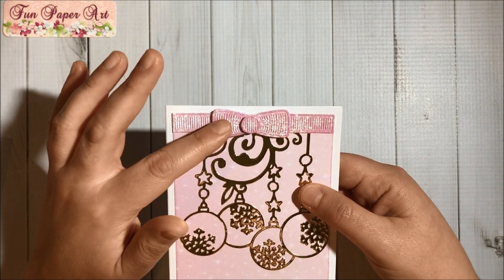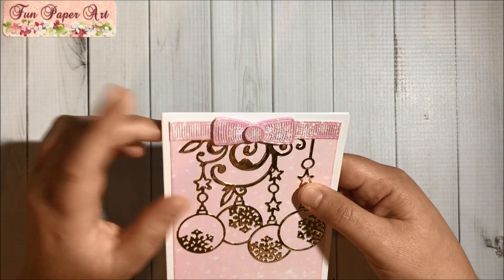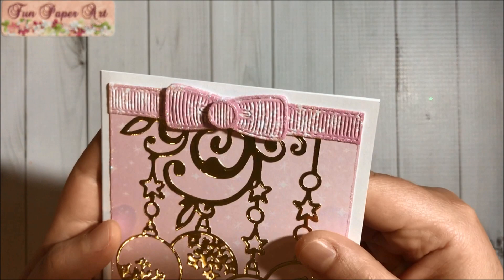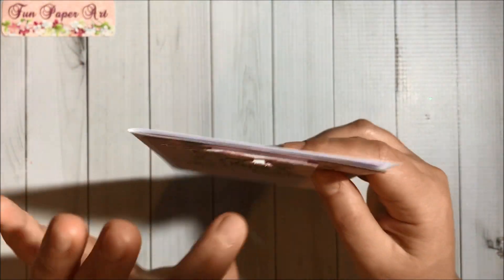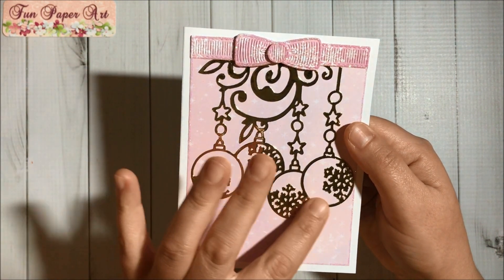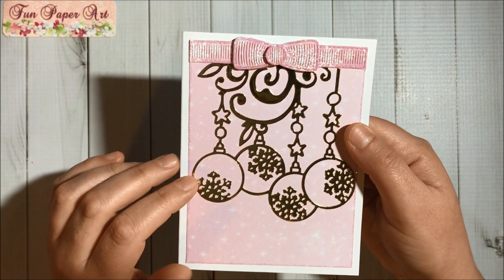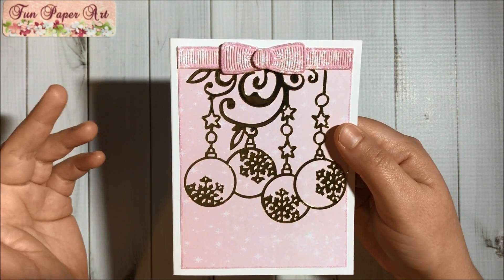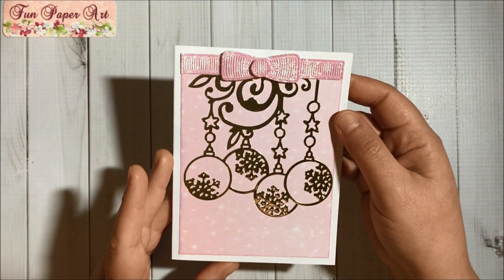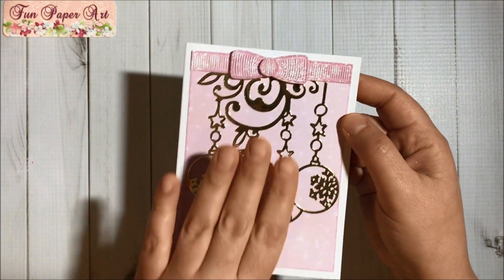I did use a die from Aliexpress for this bow here, and I went around with the glue and glitter, and I popped it up on some foam. Then over here I did use one of the InLoveArtShop dies — it's so beautiful and it cut super well; I really like it.